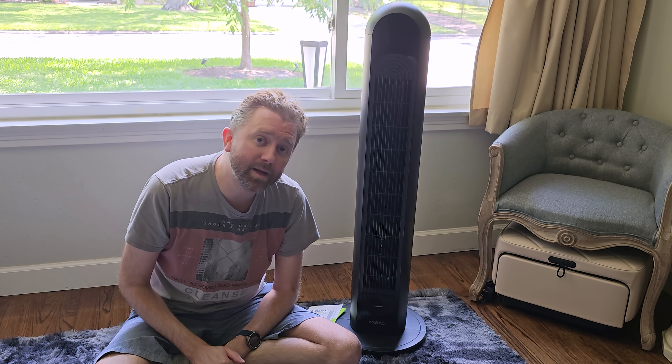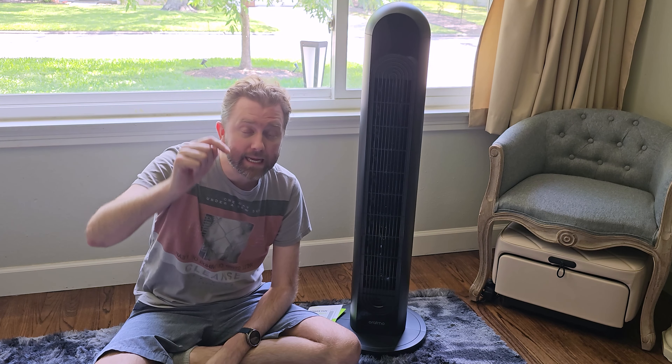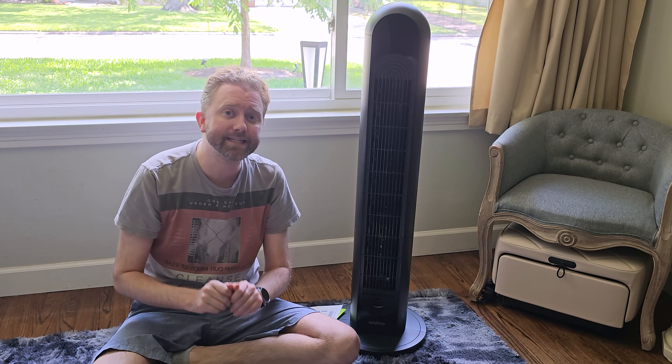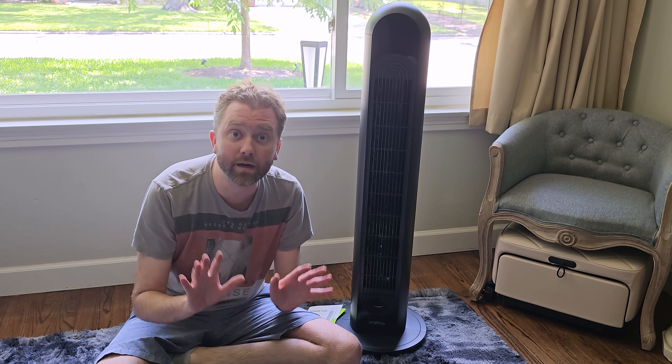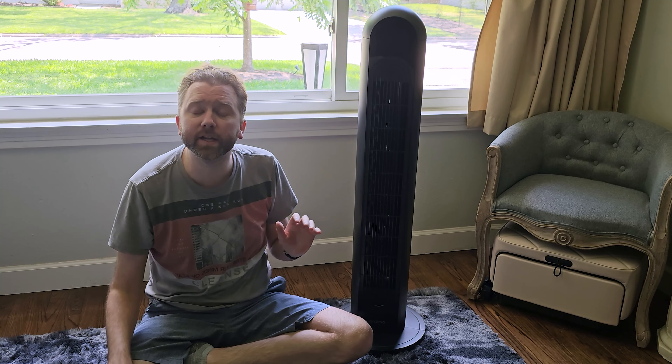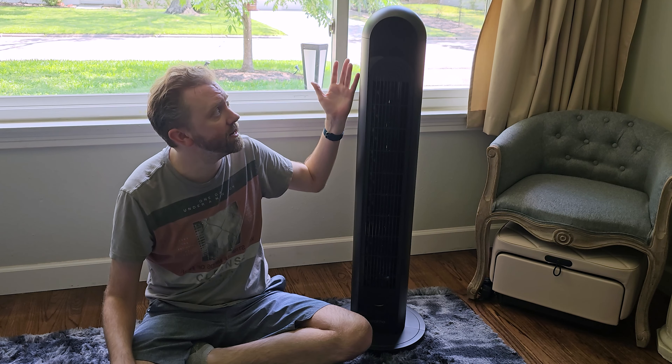Today's product is available on Amazon and I've included a link in the description that will take you to the product page where you can see the current price point, see if it's on sale, all that lovely information. So what is it? It is a tower fan by a company called Oraimo, and as you can see it's sitting right here next to me.